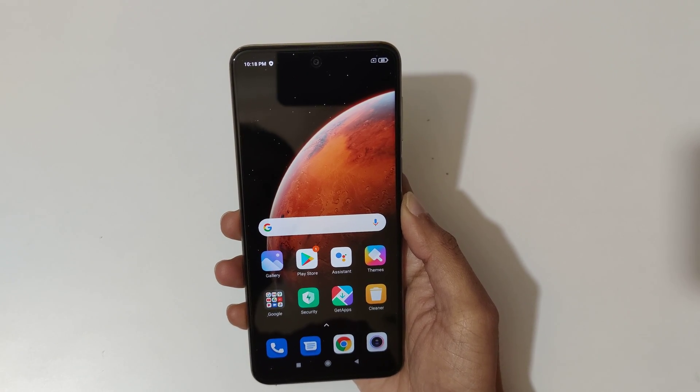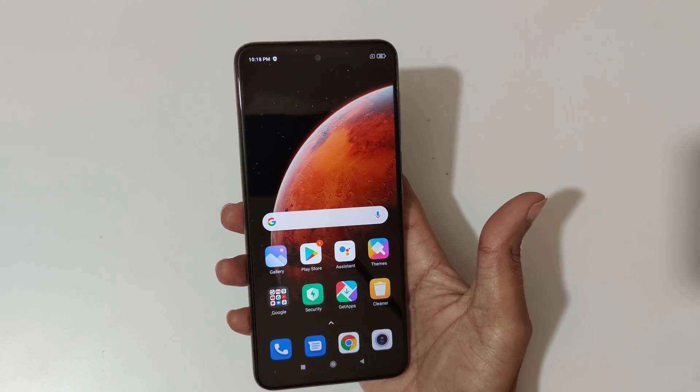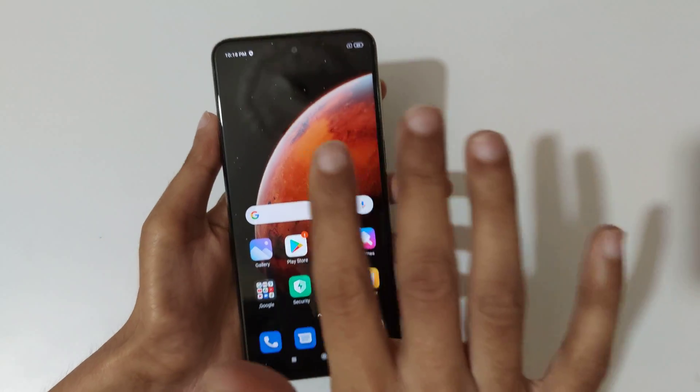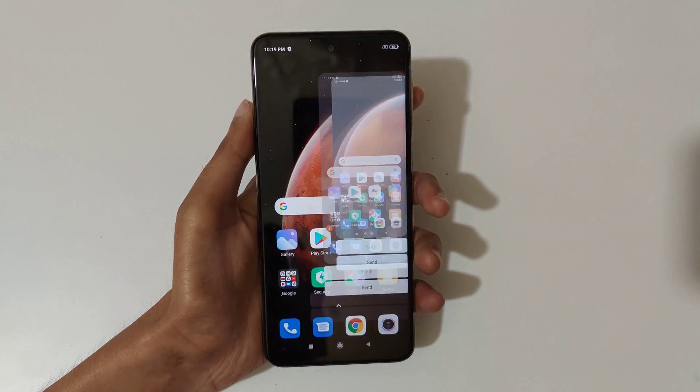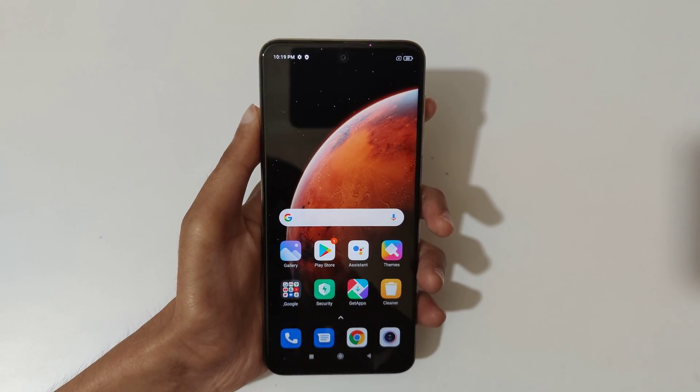Hey guys, welcome to my channel. In this video I'm going to show you how to take a screenshot in Redmi Note 10 Light smartphone. The first method is just slide down your three fingers like this to take a screenshot. You can see — tap here to scroll and tap here to send it.